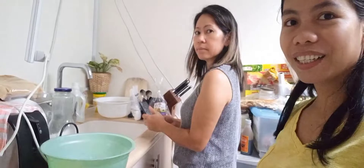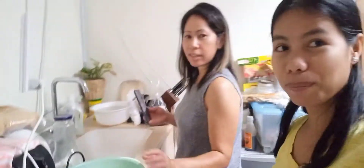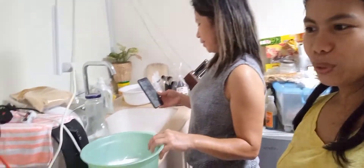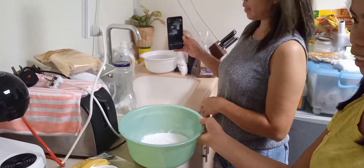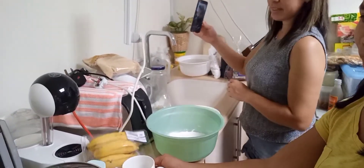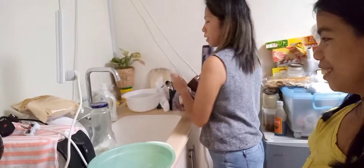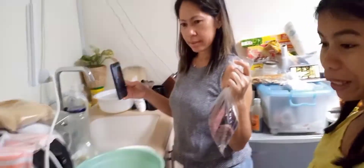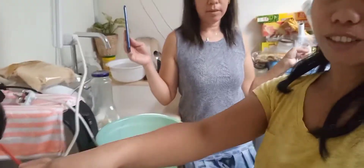Say hello mga kakaka! Dito kami sa may kusina ko. Magluto kami ng Bilo-Bilo. Ito yung glutinous rice, at ito yung Saba. May kamote, ito yung kamote. Tapos ito yung ingredients — sago. Kasi ito na yung tubig para sa sago.